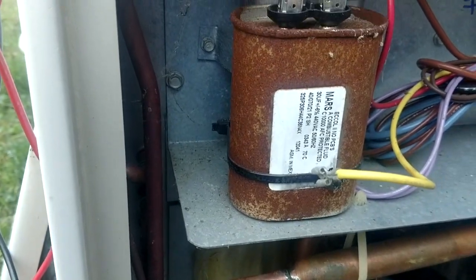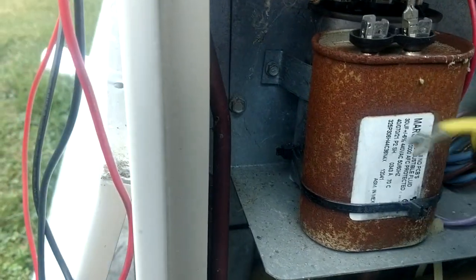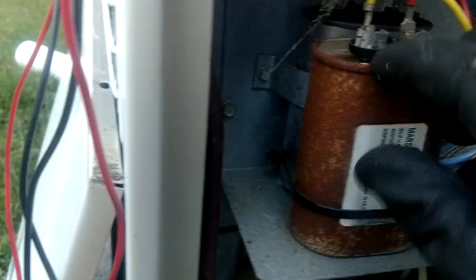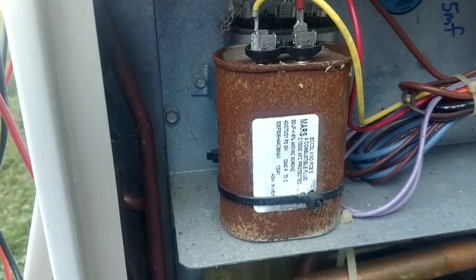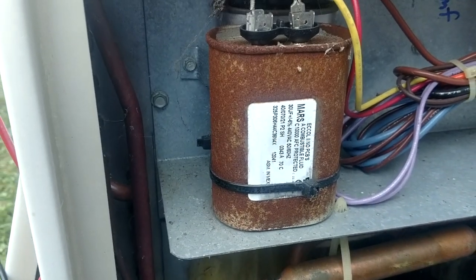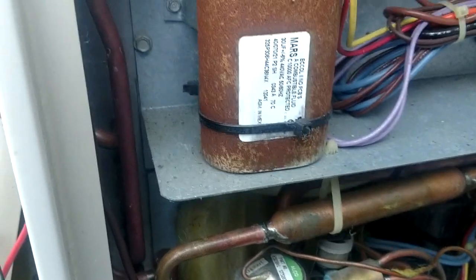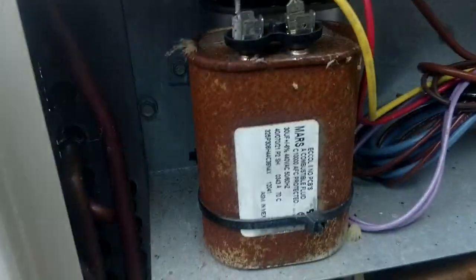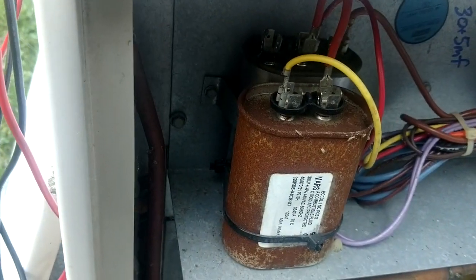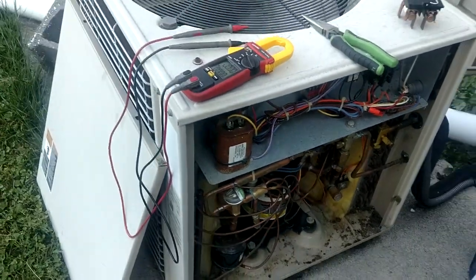This 30 microfarad is reading 30.2 — that's right on the money, guys. Not a bit weak after seven years. That's what we're wanting to see when we retest these things years later. A lot of guys would say it's good for business when cheap capacitors go bad in a couple years and you get to go back and charge the customer more money. But I want them to last — I honestly want my customers to have as few problems as possible. That just goes to show you a good Mars capacitor from October 2012 is still fully charged at 30 microfarads.